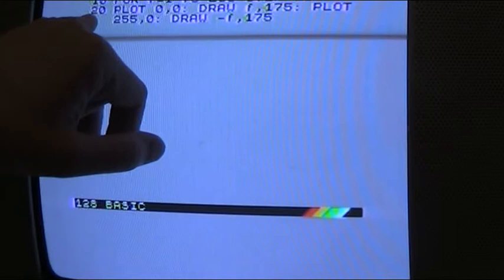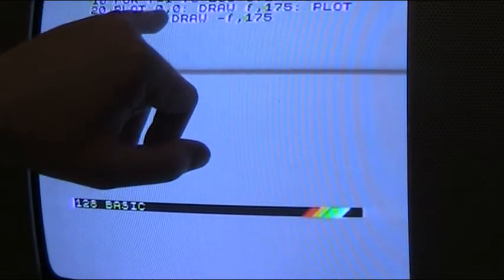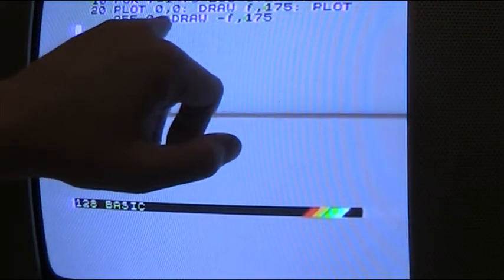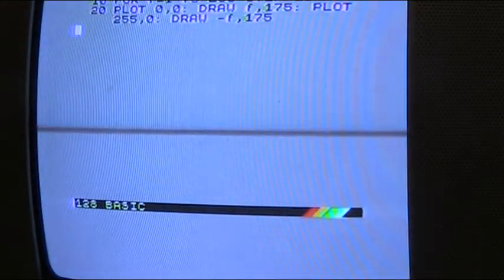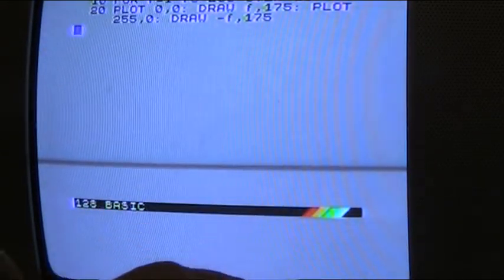As you can see, we go to line 20, then that's the next line: 20, PLOT 0, zero, DRAW F175, PLOT 255, DRAW F175, and then we go to the next line.